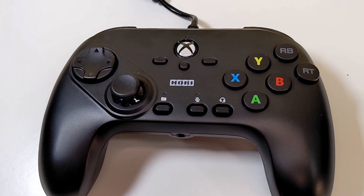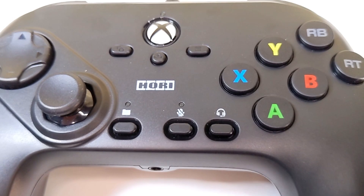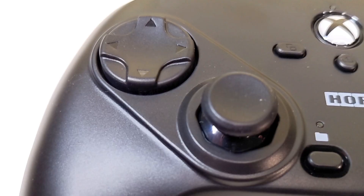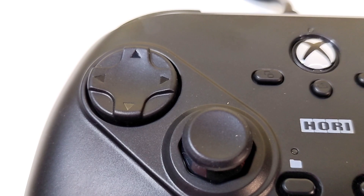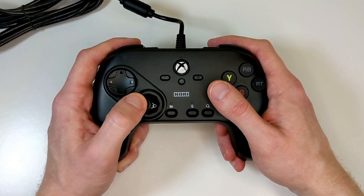All of the buttons for this controller are on the face and on the top — there are no buttons on the back. On the face at the bottom we can see the profile button, the mute button for the microphone, as well as a headset button, because yes, this does have a built-in headset jack. On the right-hand side we can see the six-button layout including the RB and RT buttons. On the left side of the controller we have the 8-way joystick and the D-pad, giving you two different options for input — you can use one or the other, or both.